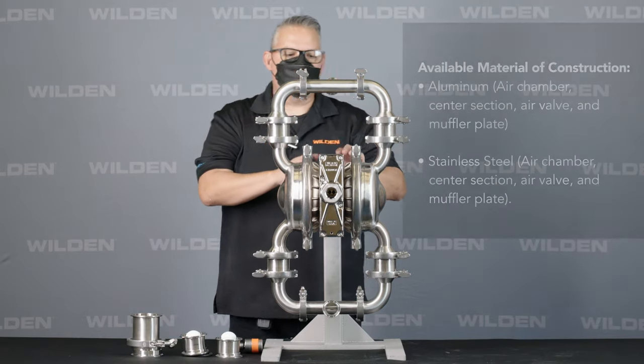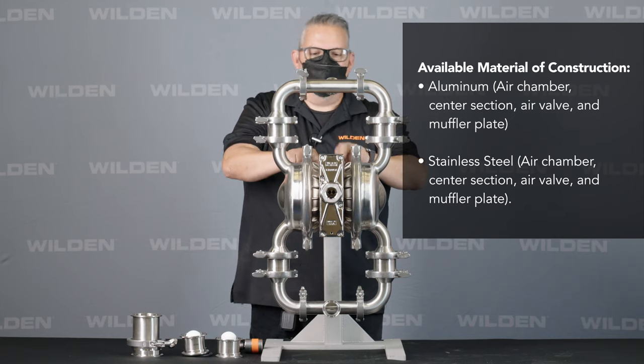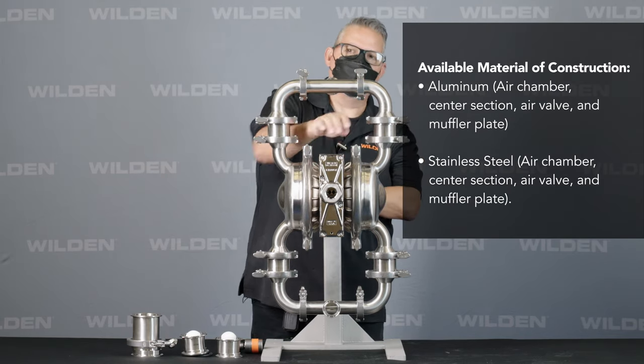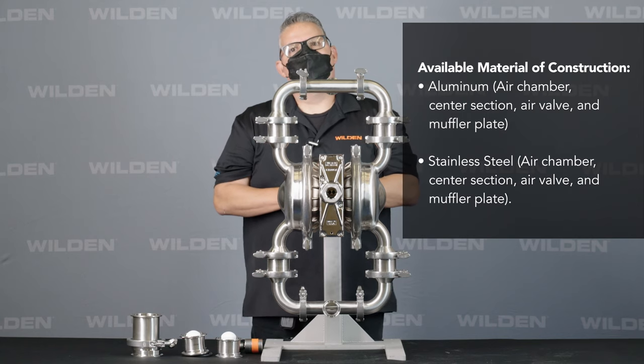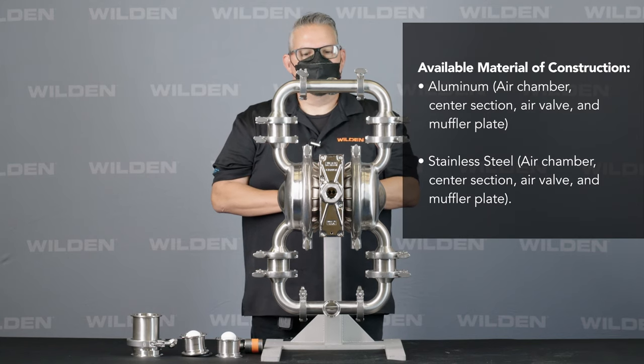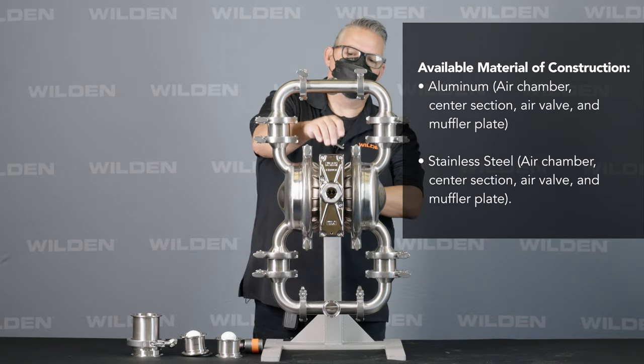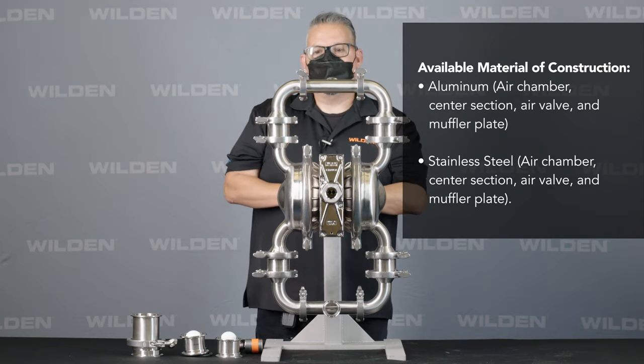The center section is available in nickel-plated aluminum, which includes a nickel-plated aluminum air chamber, center block, air valve, and muffler plate. As an option, we also have a stainless steel version that comes with a stainless steel air chamber, block, valve, and muffler plate — so two material options are available.